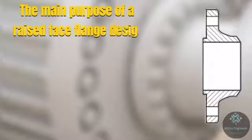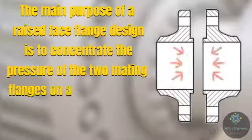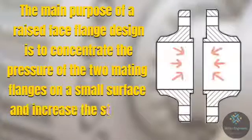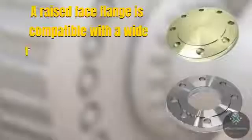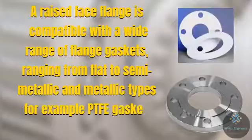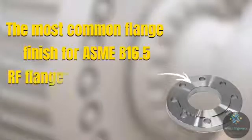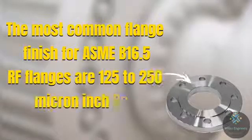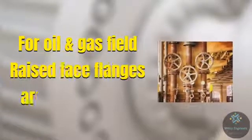The main purpose of raised face flange design is to concentrate the pressure of two mating flanges on a small area and increase the strength of the seal. A raised face flange is compatible with a wide range of flange gaskets ranging from flat to semi-metallic and metallic gaskets, for example PTFE gaskets, spiral wound gaskets, etc. The most common flange finish for B16.5 flanges is 125 to 250 micro-inch. For oil and gas fields, the raised face flanges are widely used.